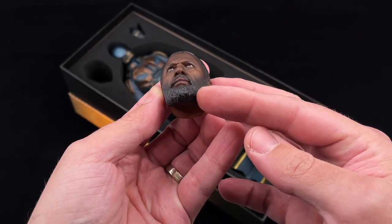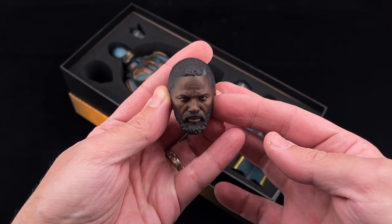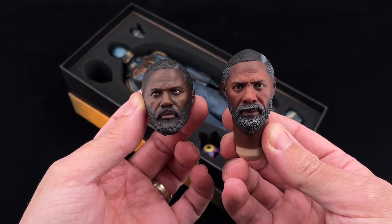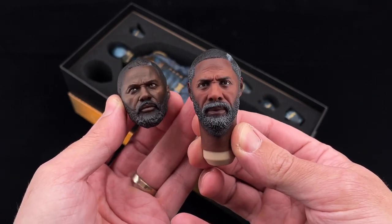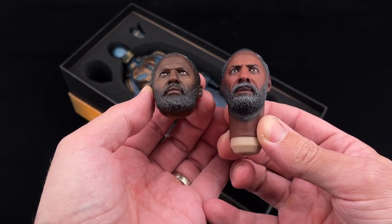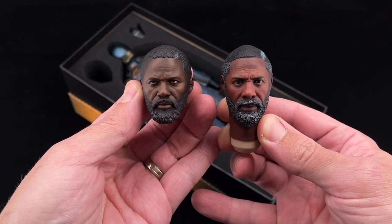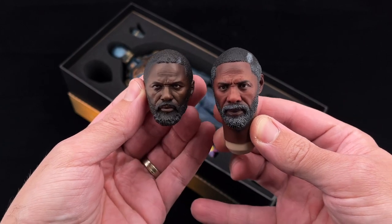I know that there's been some controversy around this head sculpt. It's not an easy one, but if you want to compare it with the SoSoToys version, I'll bring it in so you can see which one you prefer. In my opinion, I would prefer a mix of both. They are not perfect, but I still think the Thunder Toys one is a bit better because of the color they chose to use. The SoSoToys one has too much brown coloring — I prefer the darker tone of Thunder Toys. Let me know in the comments which head sculpt you prefer, SoSoToys or Thunder Toys.